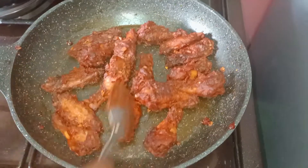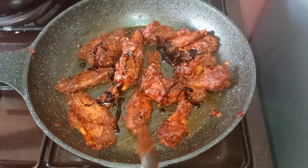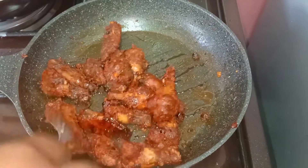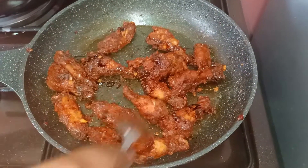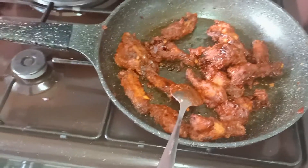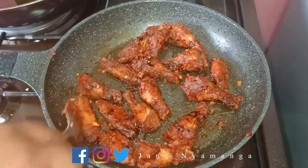Our last step is we are going to add some soy sauce to our chicken. And after adding the soy sauce, we just want to garnish it with our spring onions.